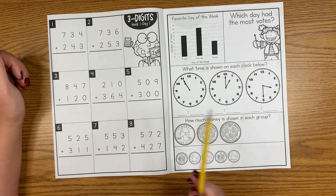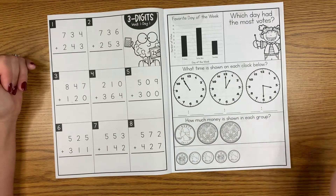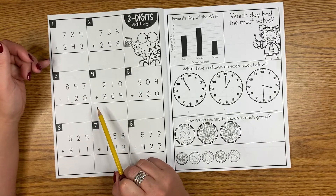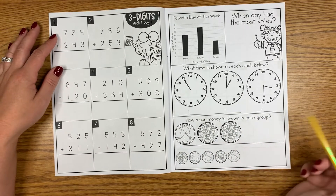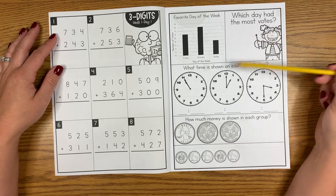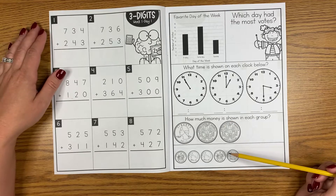Sometimes we might make it through seven or eight of them; other times if it's something more difficult or we're just introducing something, we might only make it to number three or four. Either way, when Siri says stop, we stop. Then we move to the right side of the page. On the right side of the page every single day you'll find a graphing problem, three clocks for telling time, and two different groups of money for counting.